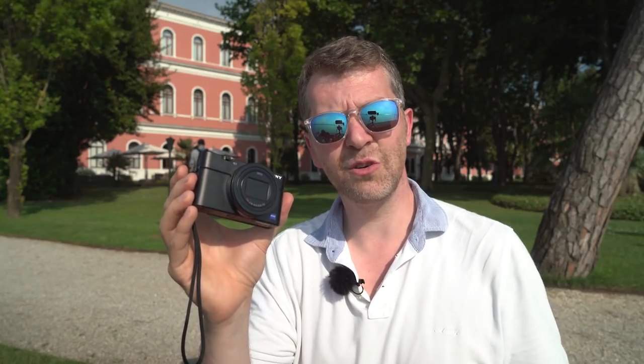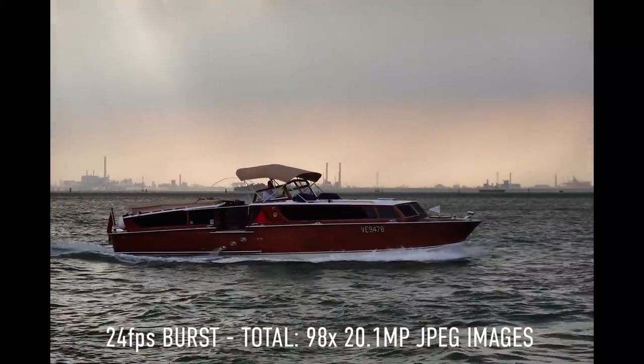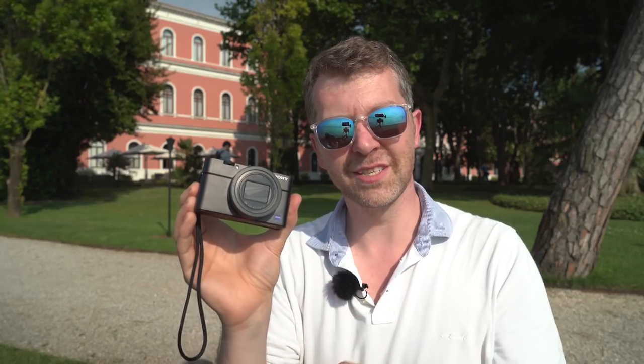Thanks to the processing and sensor readout speed we can shoot at up to 24 frames per second, with a buffer of 233 images when shooting JPEG - that's a hell of a lot of information this camera can churn out. The processing also deals with the AF system: we've got 315 phase detection AF points covering 65% of the frame, so unless you're at the very edges of the image you're going to be covered by one of those phase detection points.